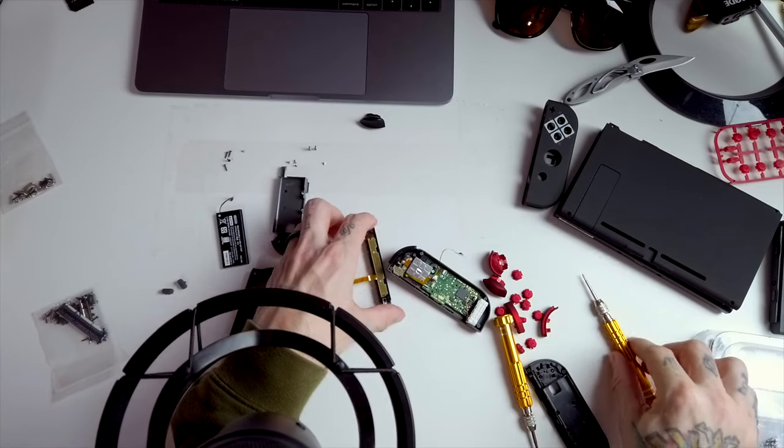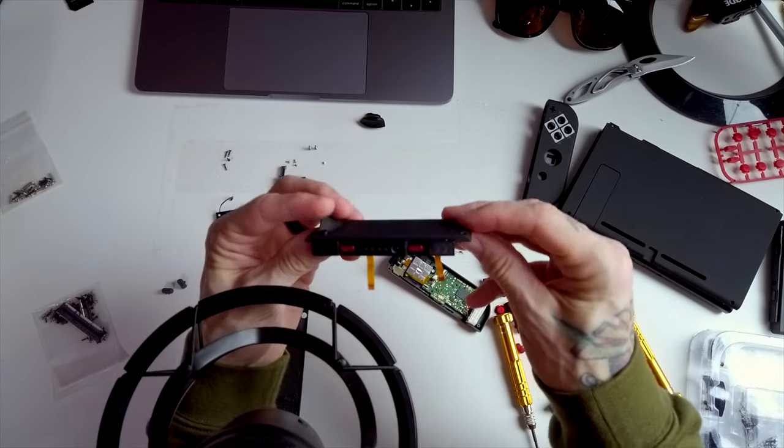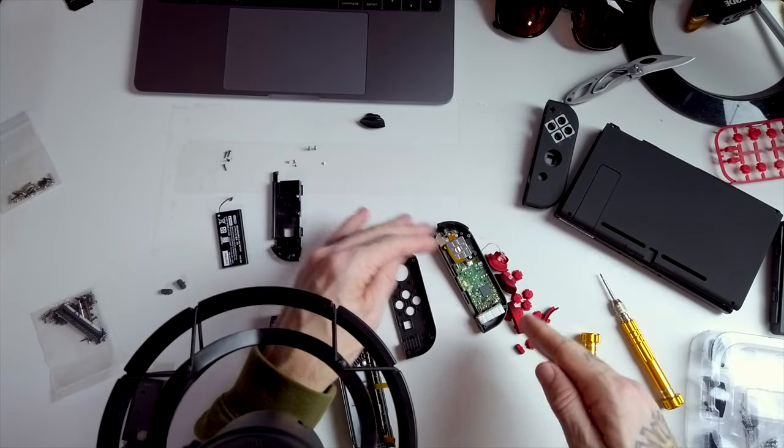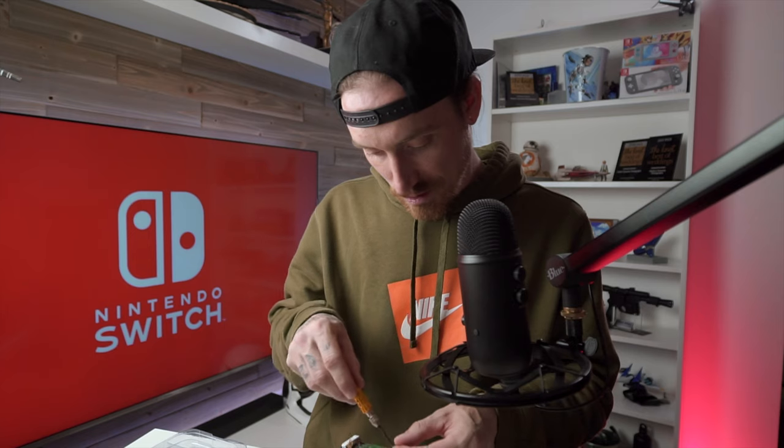Seems right. Let's check it out. All right, so we've got a little bit of progress here. That's not terrible. Now we need to transfer all of this to here. Let's go with the joystick now and see if we can get that out of there.